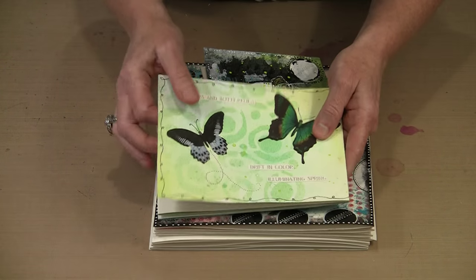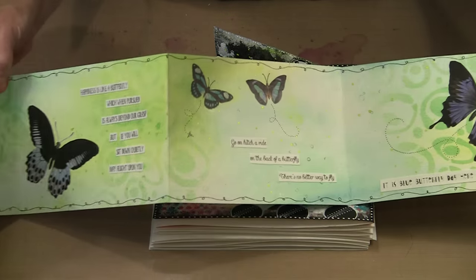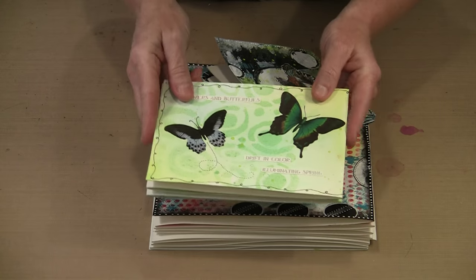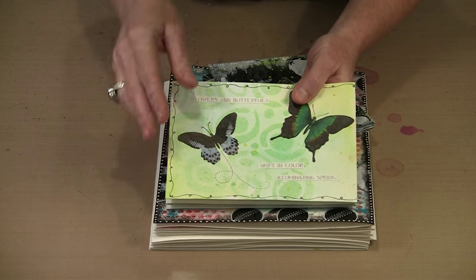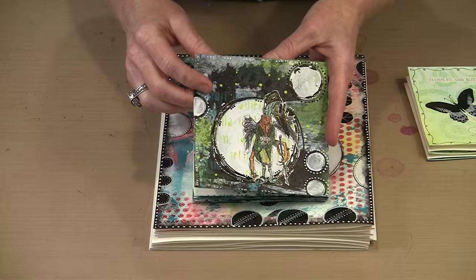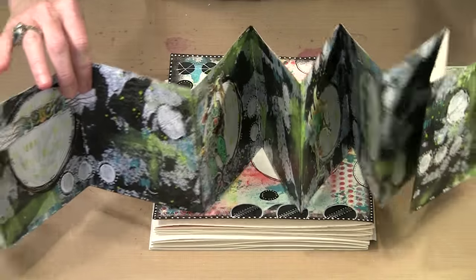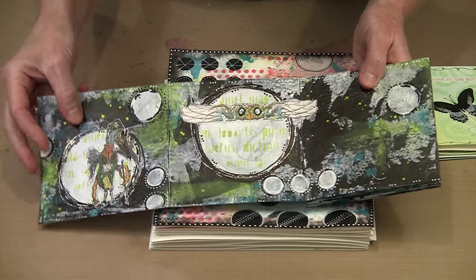For example, this accordion book features butterflies from a couple of butterfly collage sheets and quotes about butterflies that I've also made into a collage sheet. You can see multiple panels — this one measures 5 inches tall by 7 inches wide and there are 5 panels, so it's 35 inches long. This other one is a 5x5 book featuring images from the Odd Fellows collage sheet with 10 panels, making it 50 inches long. You can get a lot of content on here.